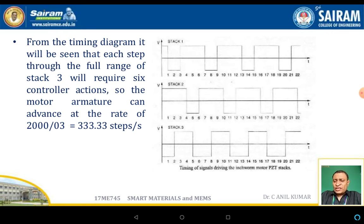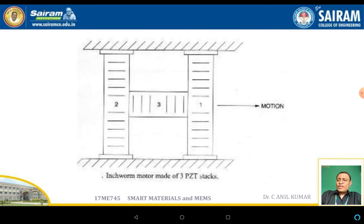This gives a motor armature advance rate of 333.33 steps per second. The schematic diagram of the inchworm linear motor shows three stacks: the first is in the form of a hedge shape. The two vertical columns — one and two — are piezoelectric material, and the third is also piezoelectric. One and two expand and contract in the vertical direction, while the third expands linearly, causing motion between the channels.